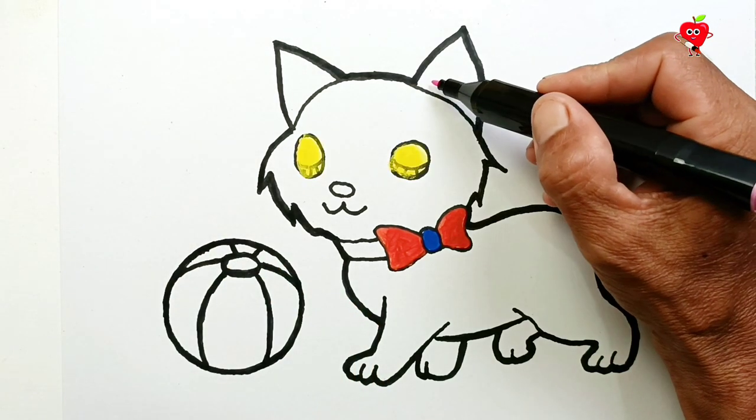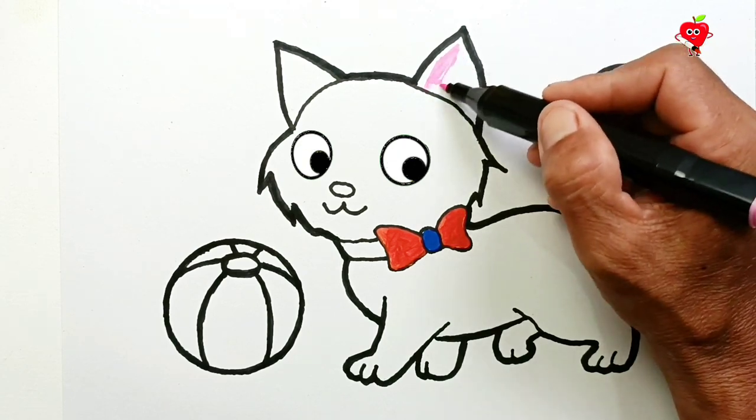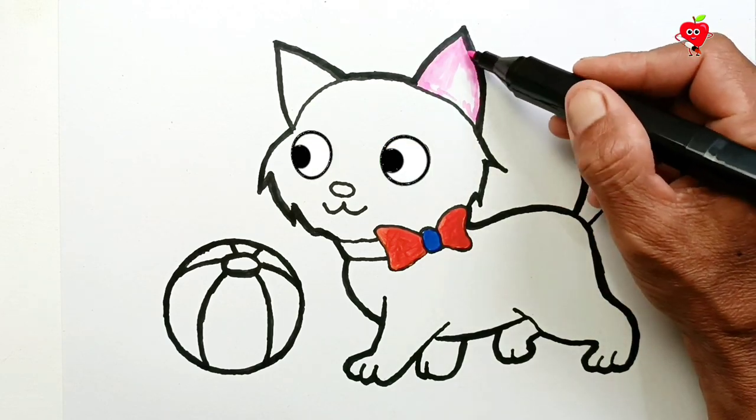Okay, then we will color the top part first, namely the area using a pink marker. How about we make a rainbow colored cat? I think it looks cute!